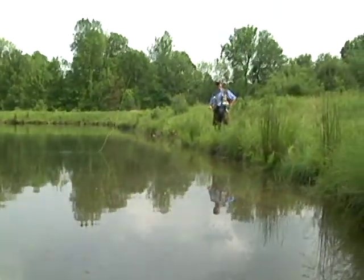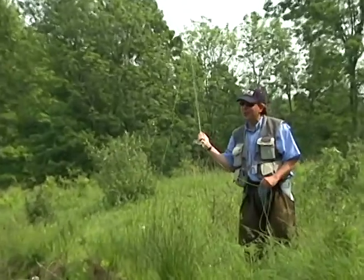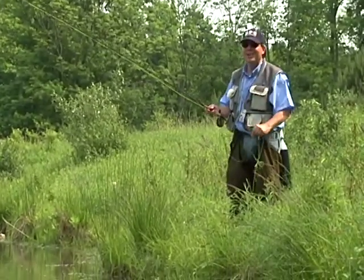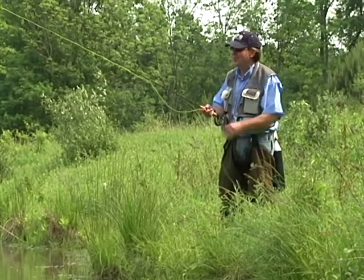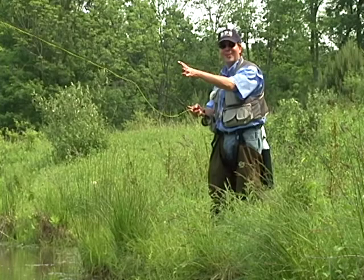Let's talk about bass fishing for a minute. Sometimes the bass will stop, thinking you have dropped the fly. The idea, though, is to keep stripping and keep tension on the fly rod, or else you will actually lose the bass, just like I demonstrated right here.